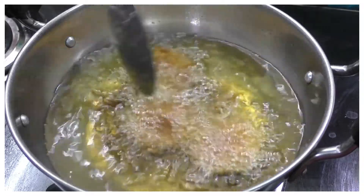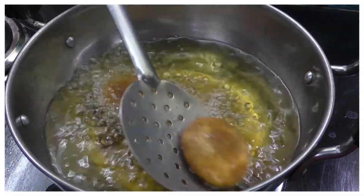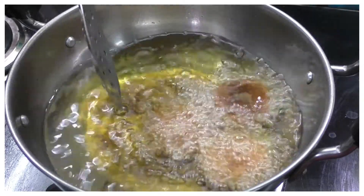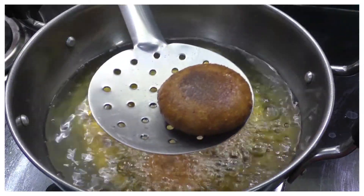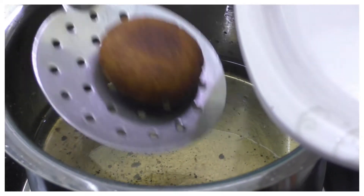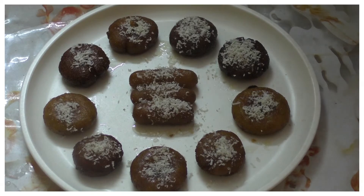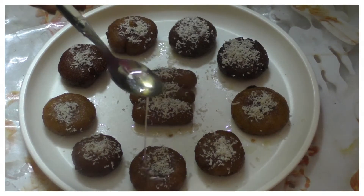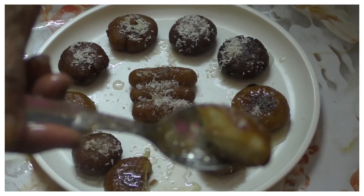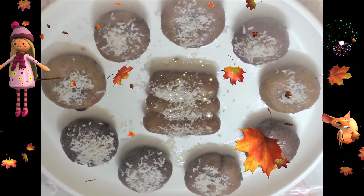Let's put a light shape, then let's make a round shape. Put the jeera in for 20 minutes. It's very juicy.